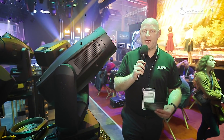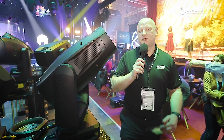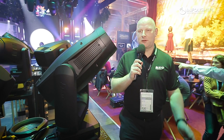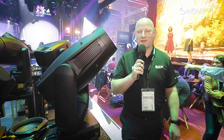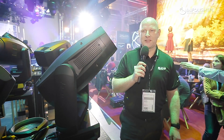It's quite lightweight — less than 25 kilos. The difference between the profile and the spot is that the spot loses the framing and gains another gobo wheel. So depending on the application, if you don't need framing — for example on overhead stage positions — you use it in a front light position, where it's a great key light.